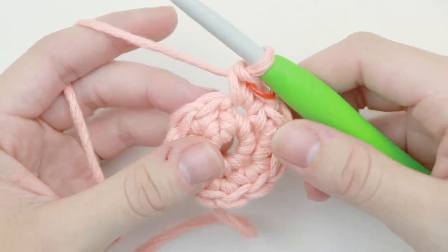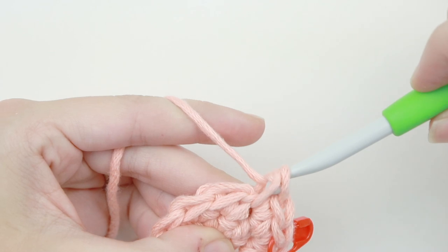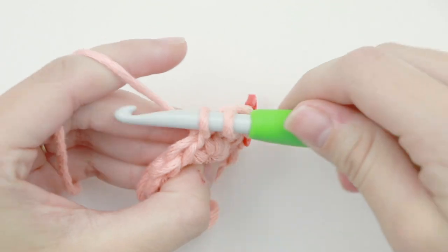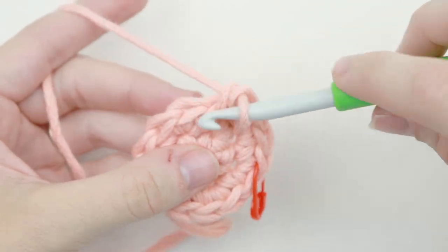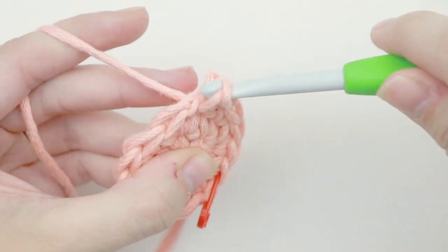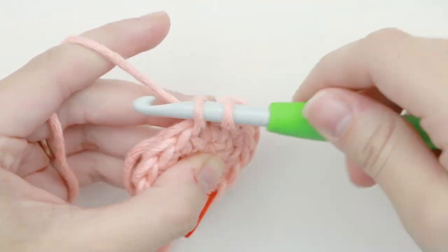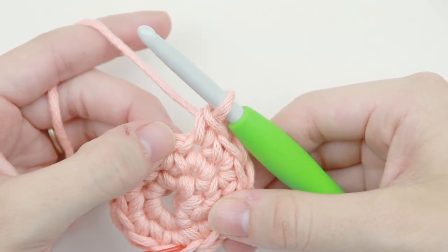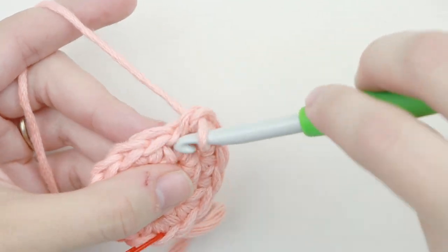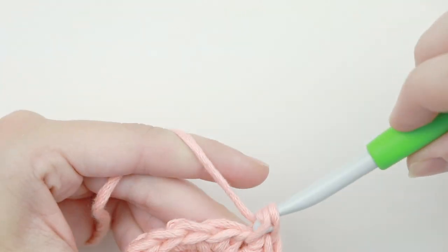For round three, we're going to increase in the first stitch, then one single crochet into the next. Increase into the next, and one single crochet into the next. We're just going to repeat that pattern around — increase one, increase one, increase one. Because we're adding six stitches at the end of each round, we should have 18 single crochet at the end of this round.